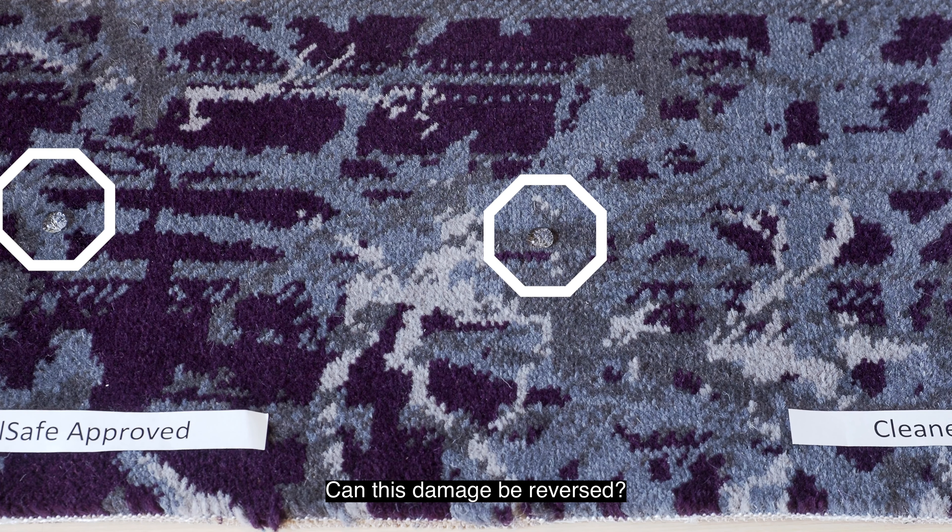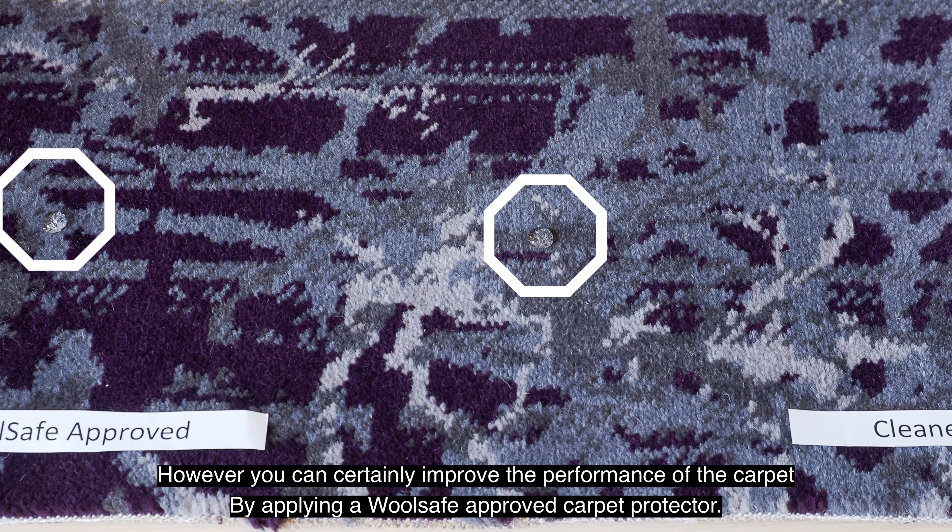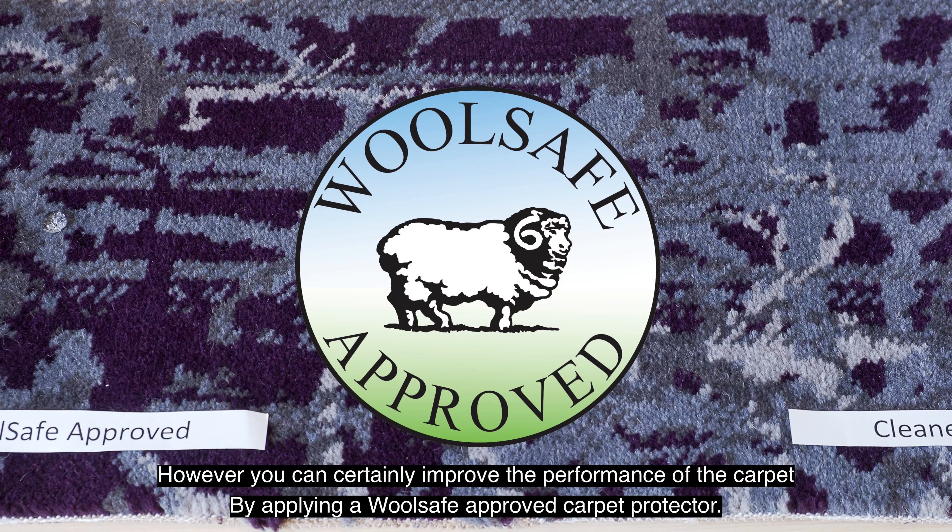Can this damage be reversed? The short answer is no. However, you can certainly improve the performance of the carpet by applying a wool safe approved carpet protector.